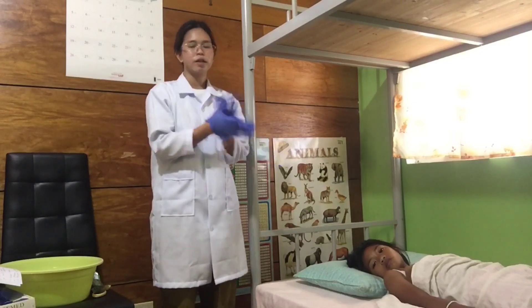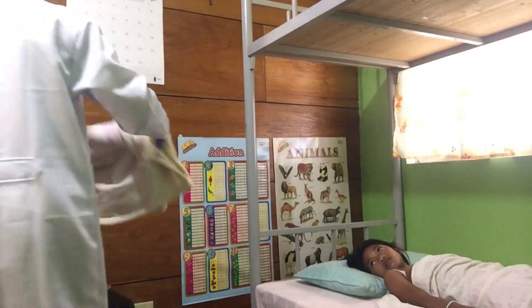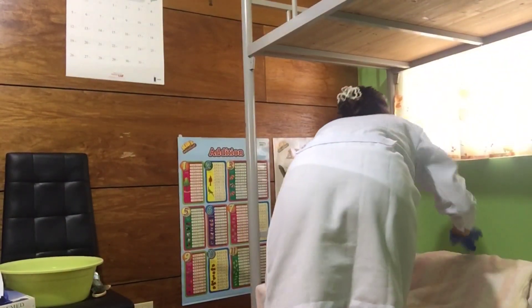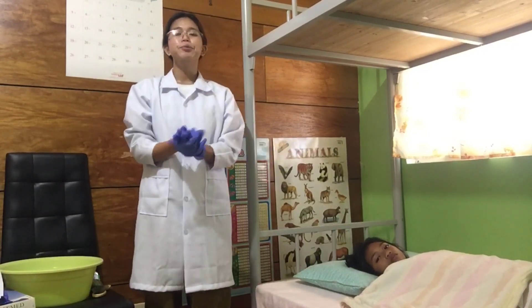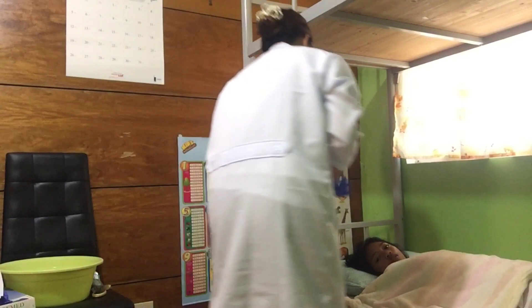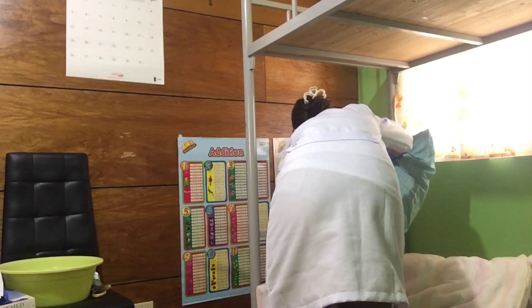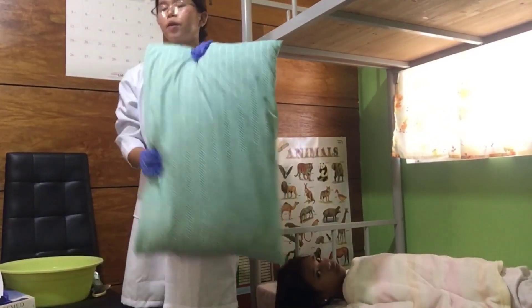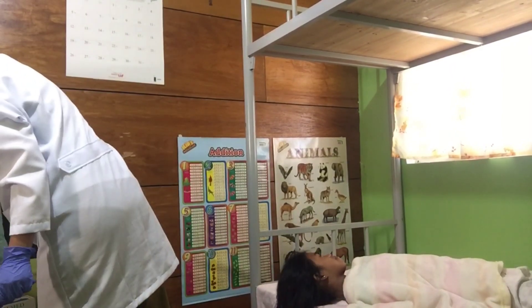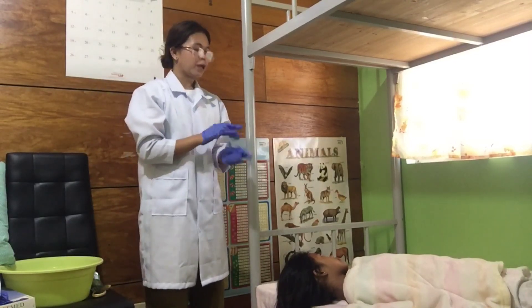After that, I will get the bath blanket and place it on the patient. After that, I'll position the patient diagonally and remove her pillow, placing the pillow to the side. After that, I will put the cotton balls in the patient's ears.